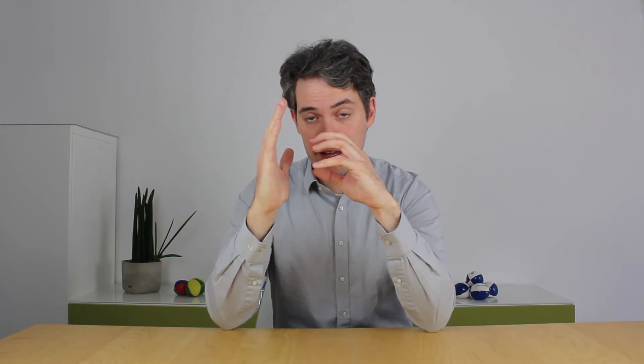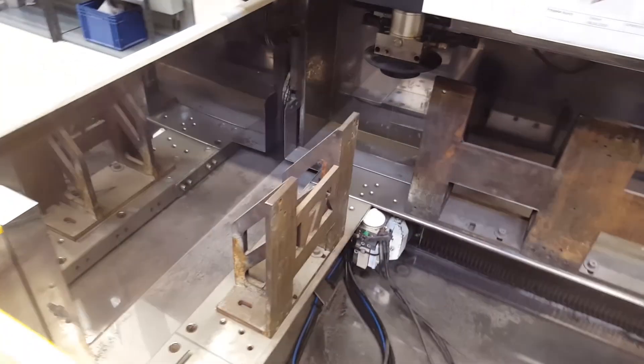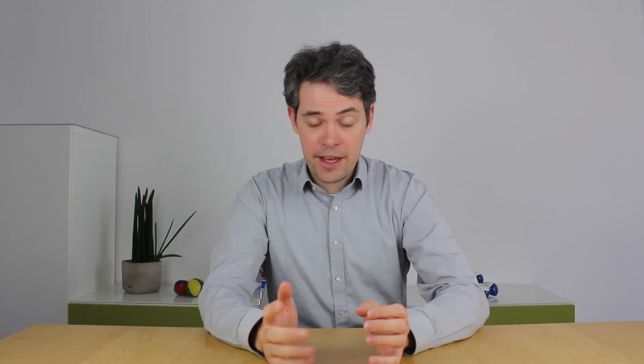At Fraunhofer IAPT they take the metal 3D prints, which are firmly attached to the base plate, and mount them to the bracket you see in the video. They then fill the tank with water and start the cutting process. Wire EDM is great because you can cut all metals which can conduct electricity, so it doesn't matter how hard the metal is. At Fraunhofer IAPT they almost exclusively print in titanium, which is a super hard metal, and wire EDM goes through it just like butter.